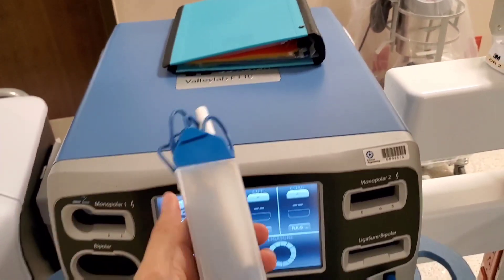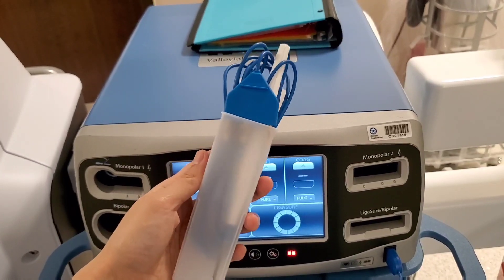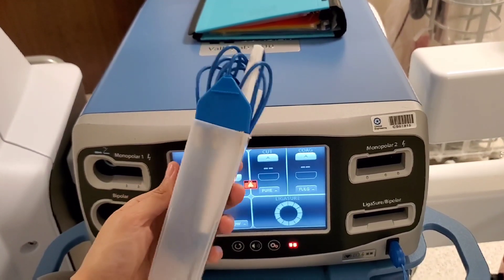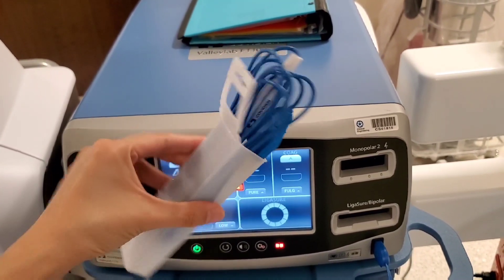Hey guys, I had a cancelled case and part of my pack had a bovie, and I thought I'd take the opportunity to show you how to plug it in, how it works, and what it looks like so you get familiarized with the equipment in the OR.